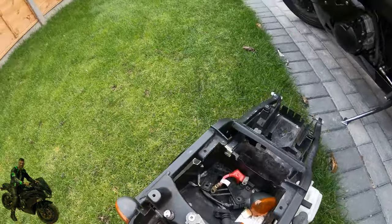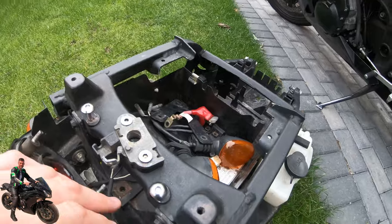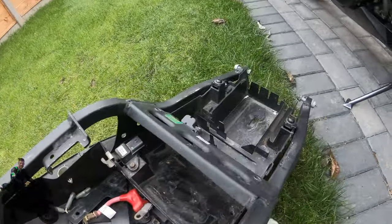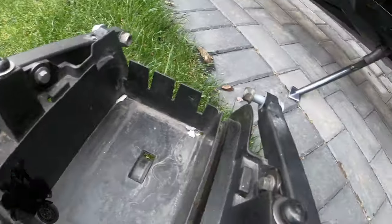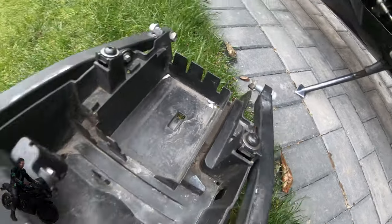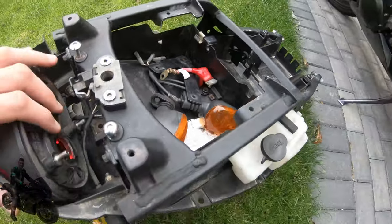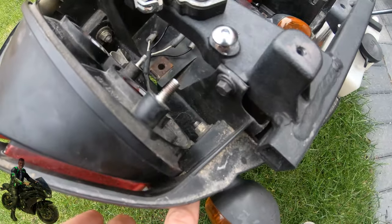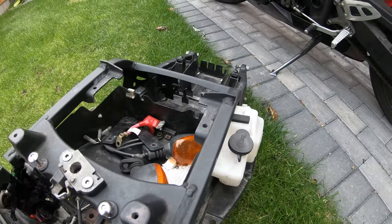This is attached to the subframe by two bolts here, and then you've got two bolts down there which you can see on the side. The indicators are attached on the outside — you can see the bolt goes through from the indicator. So that's standard.